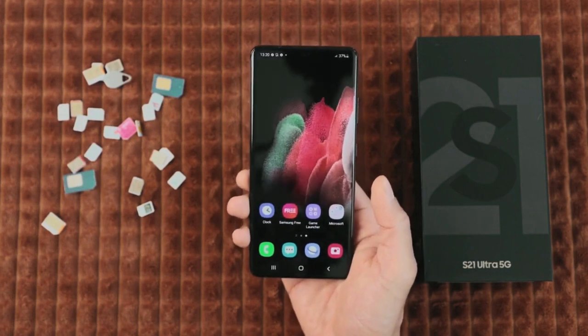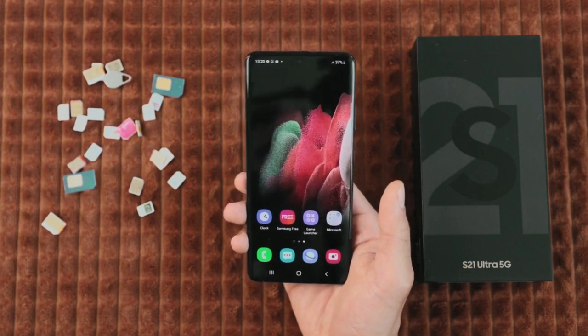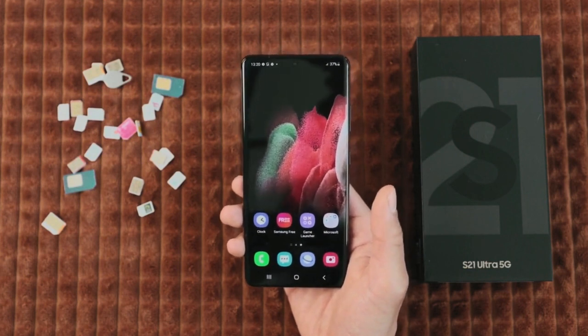But before we begin I have to mention a small disclaimer. We will not use any type of hacking or illegal bypassing tool to unlock this phone.